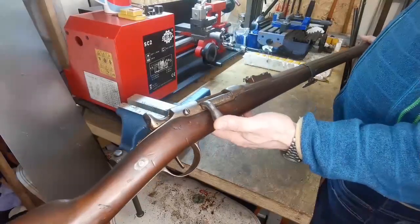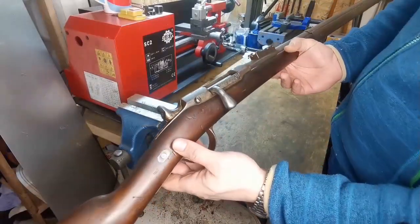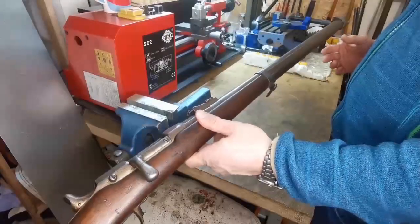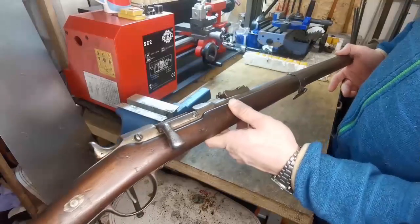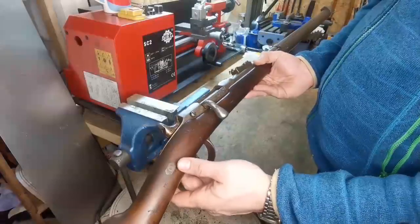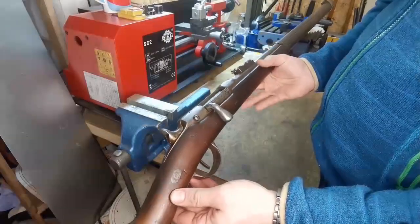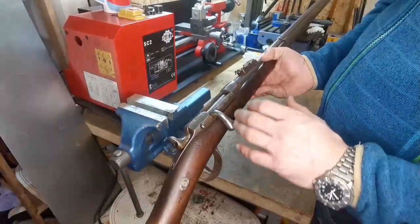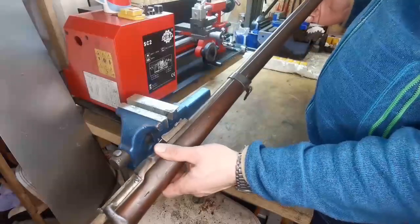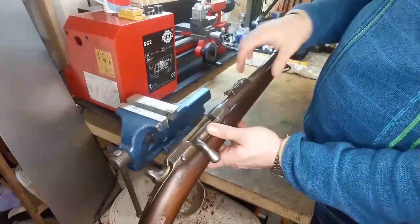It's called a Chassepot rifle, Prussian adaptation. After winning the war in 1871, the Prussians adapted the best Chassepot rifles of the French army. They looked for the ones that shot best, and the others that didn't shoot well were thrown away.